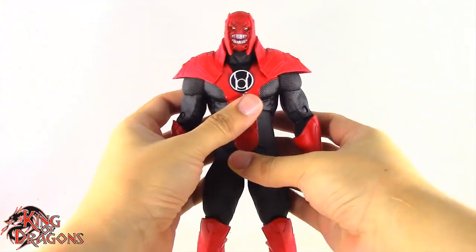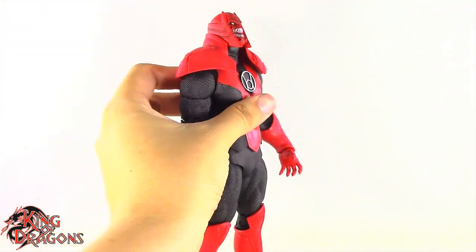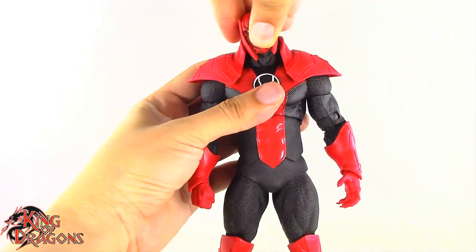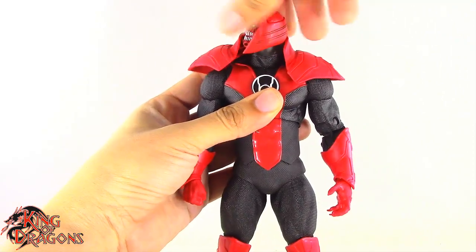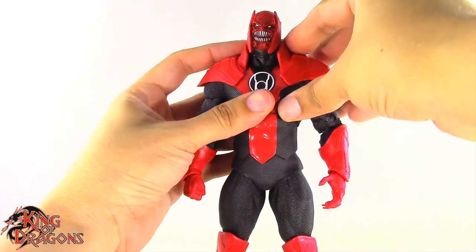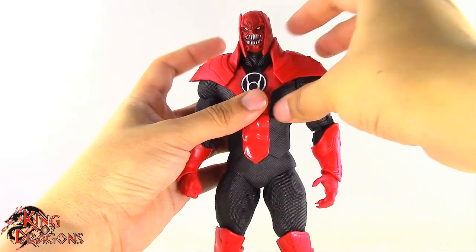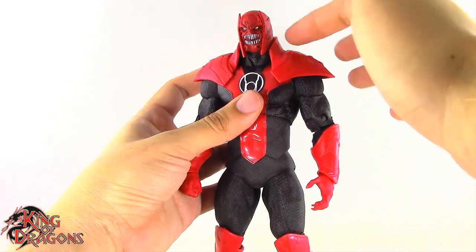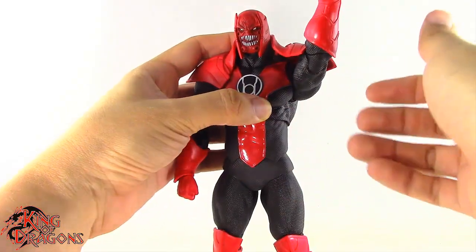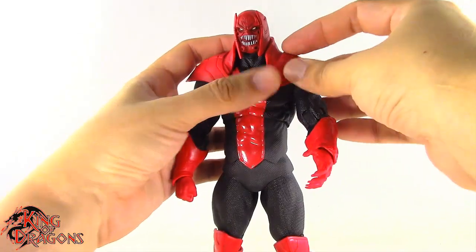With the comparisons out of the way, let's move on to Atrocitus's articulation. He does have your standard McFarlane articulation — a double ball joint in the head which lets him look up to about right there, look down quite a bit, get side-to-side tilt, and turn left and right. One issue is that his shoulder pads don't peg on too well since they're made of a softer material, so you will be fighting his articulation and shoulder pads quite a bit.